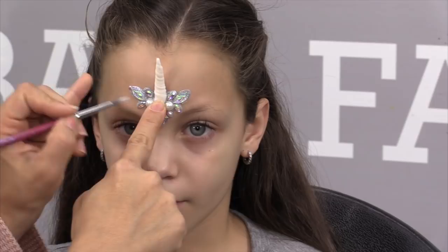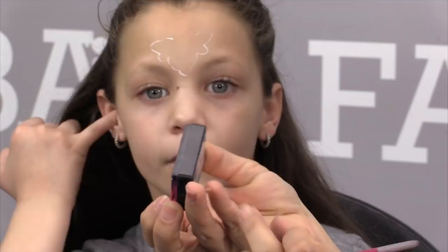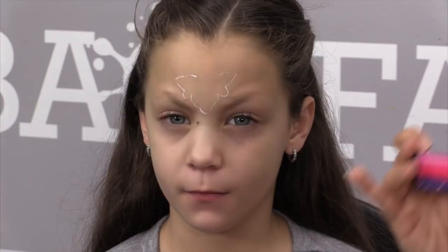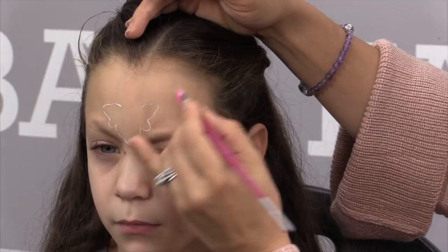I just give it an outline, then I take an arty cake that has the rose colors — this one is a Global Fun Stroke called Paris — and I pick up the white and the pink. I make sure the white is on the edge, so I load it up really well, because I'm going to create roses — like a rose crown — around my unicorn bling piece. This bling piece has a rose in the middle, so it was my inspiration to add roses to the design.